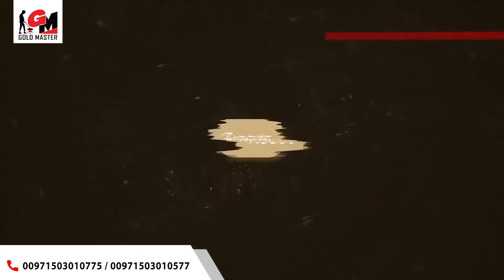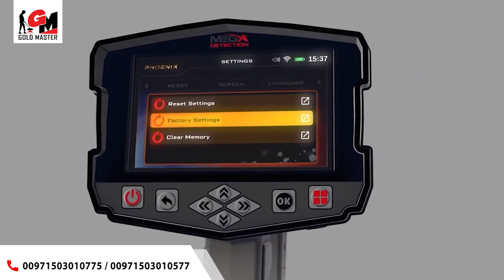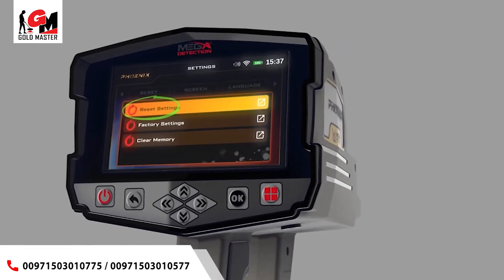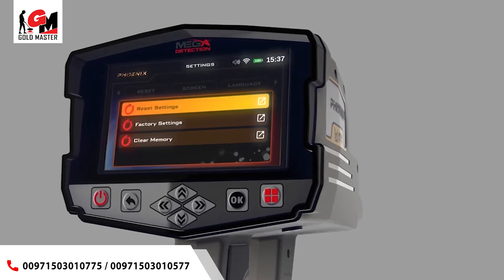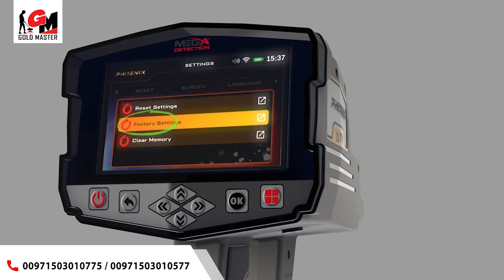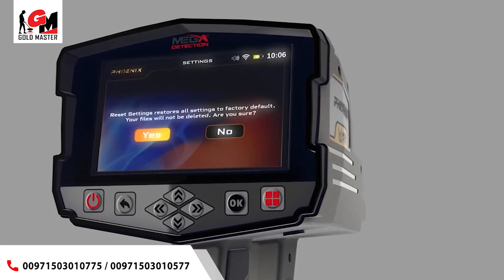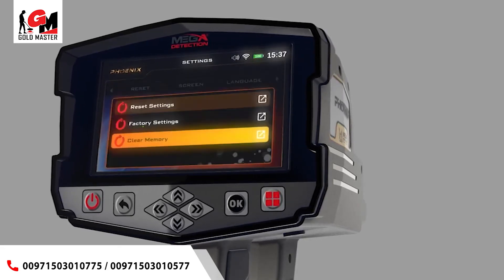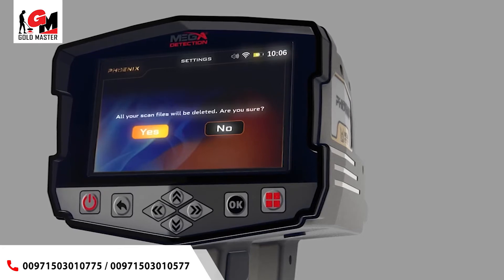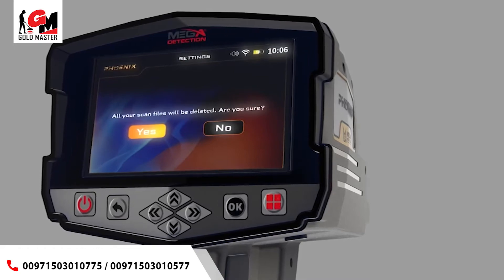Reset: you can use this menu to reset device settings. There are three types: Reset Settings — all settings will return to their defaults but you will keep the information saved in memory. Factory Settings — all settings will revert to factory defaults and the memory data will be erased. Clear the Memory — the memory data will be erased. After selecting the reset option, the confirmation window will appear; click yes to confirm the reset.